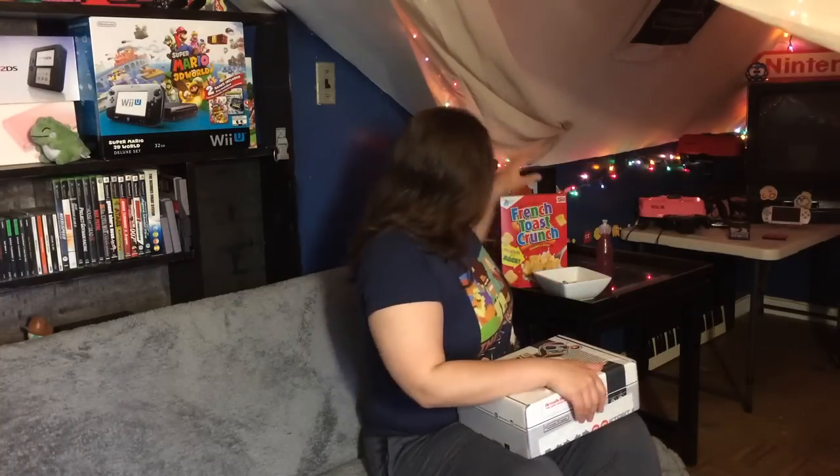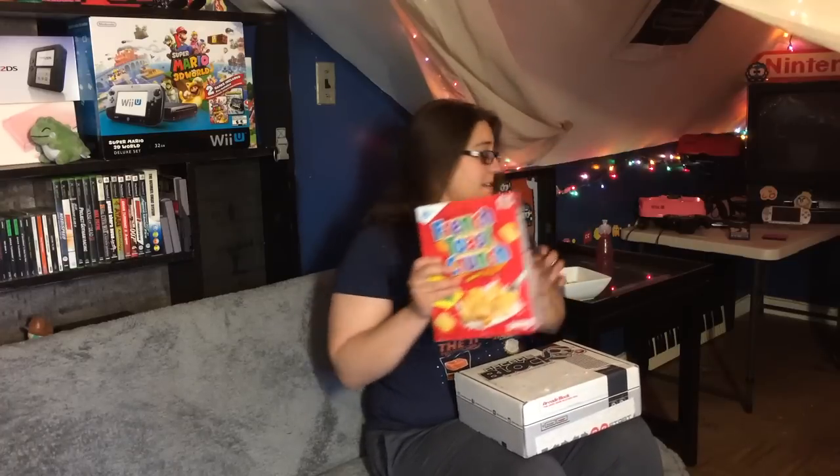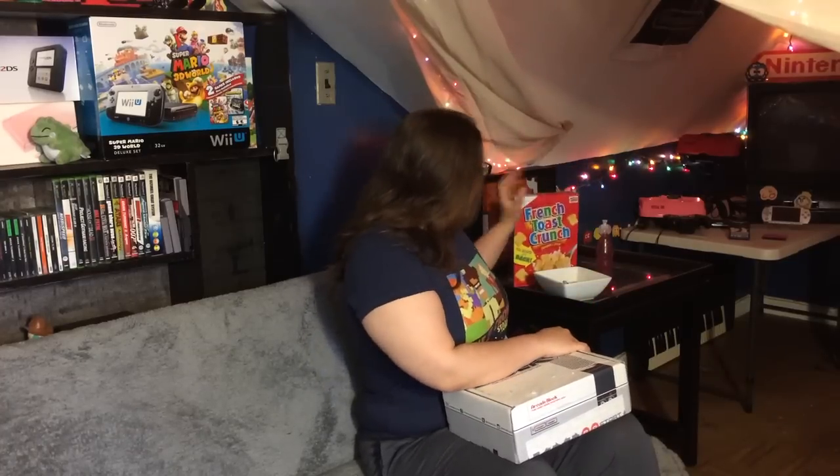Hey everyone, welcome back to Candy's Classic Game Shrine. This morning I woke up to this awesome package in the mail — it is an Arcade Block. Me and my husband subscribed to it recently after seeing it on a fellow YouTuber's video. Being the nerds that we are, we figured this would be better for us than Loot Crate. I'm pretty stoked about this. I got my French Toast Crunch ready, my bowl, my Kool-Aid Squeezers, and I'm feeling pretty nostalgic. Let's open this up.